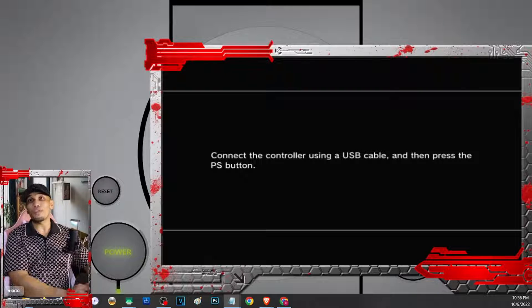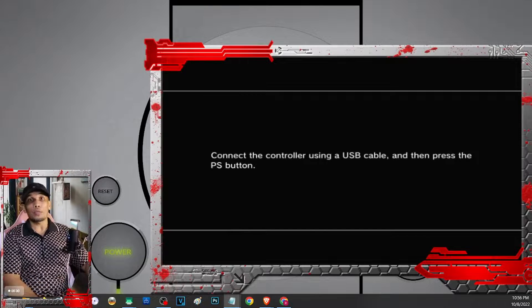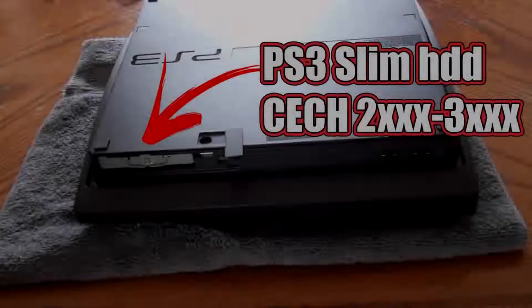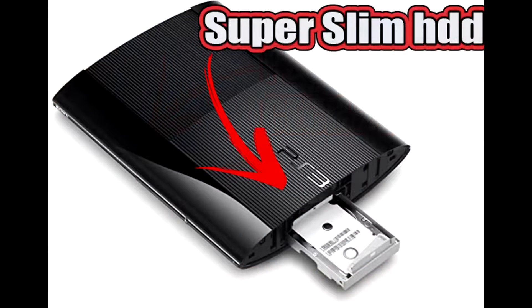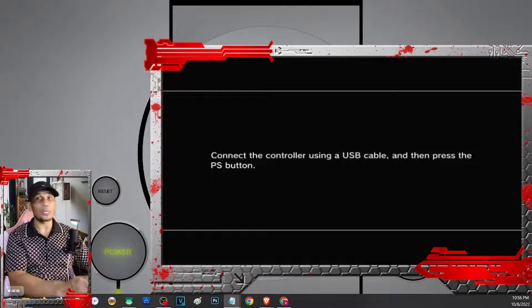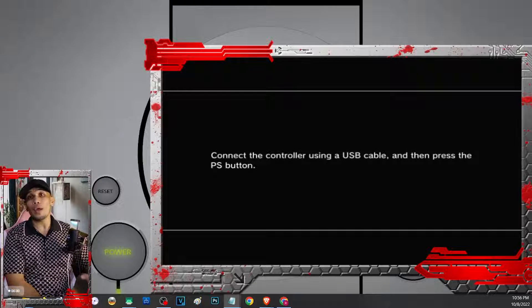To replace the hard drive, first we have to remove it. Unfortunately, I won't be able to show you on this video how to remove the hard drive since different PS3 models have different ways. But we'll show you this picture so you'll have an idea where your hard drive is located. You may also just Google or check other videos on how to replace the hard drive of your specific PS3 model.